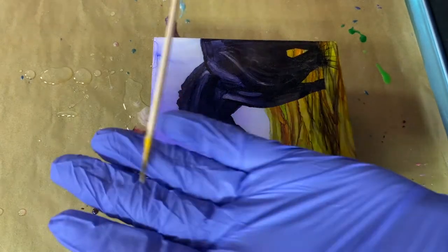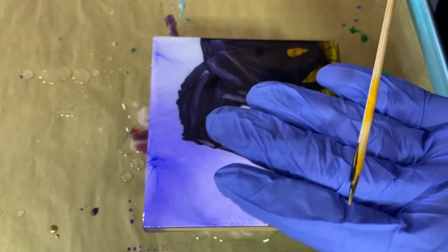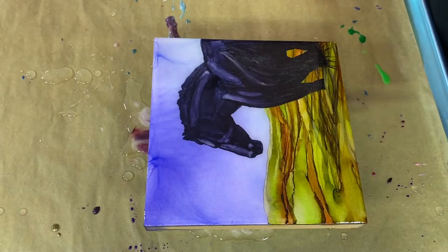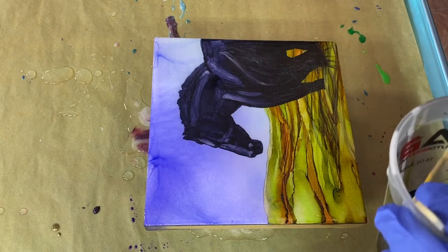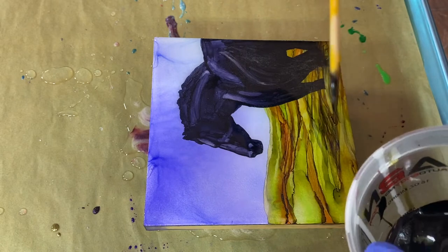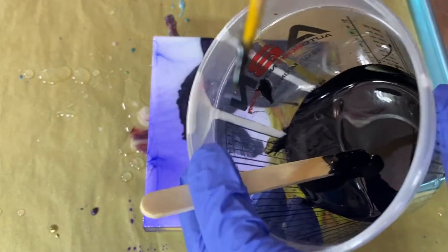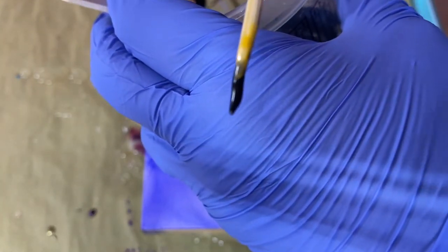I've got just your basic skewer — this is one I've been using for a while so it's got a couple little coats of resin on the tip. I've got some black already mixed up here and I'm just going to dip this into the black, roll it on the edge a little bit so it picks up just a tiny bit on this tip. There's just a little bit of resin on that tip.